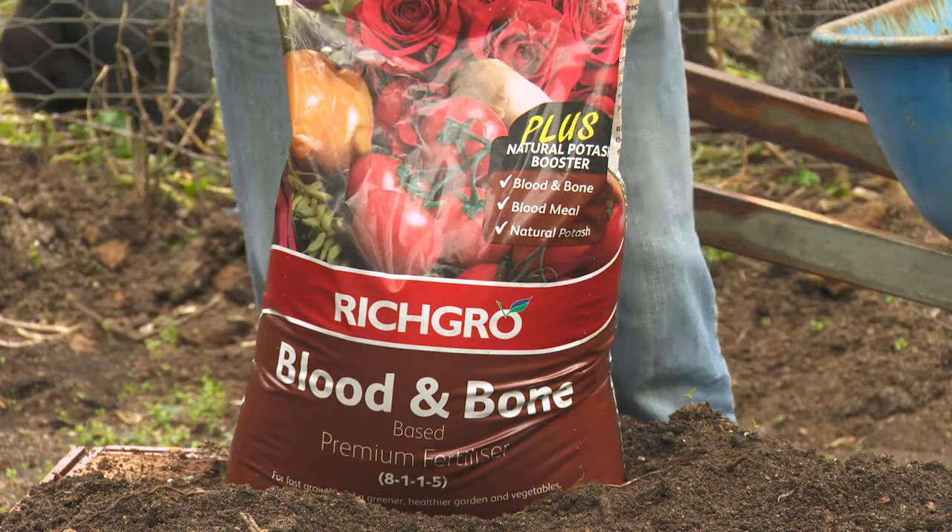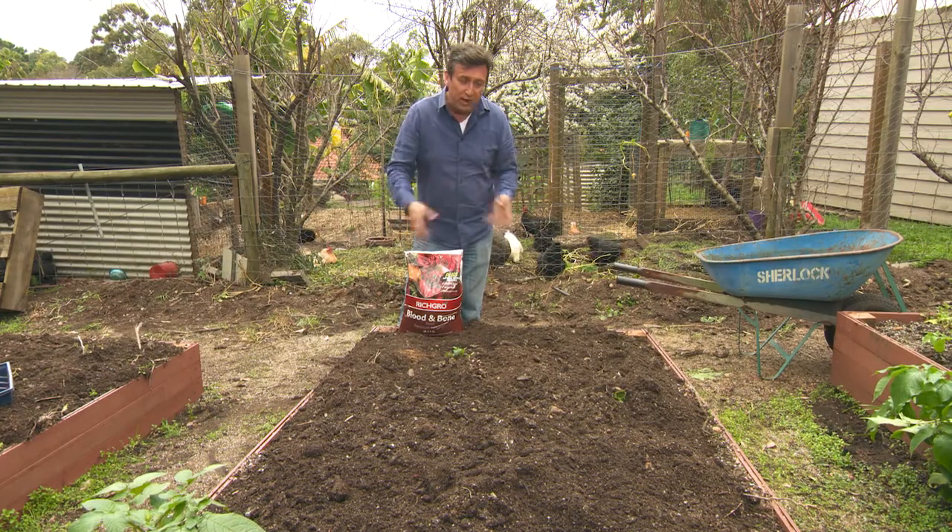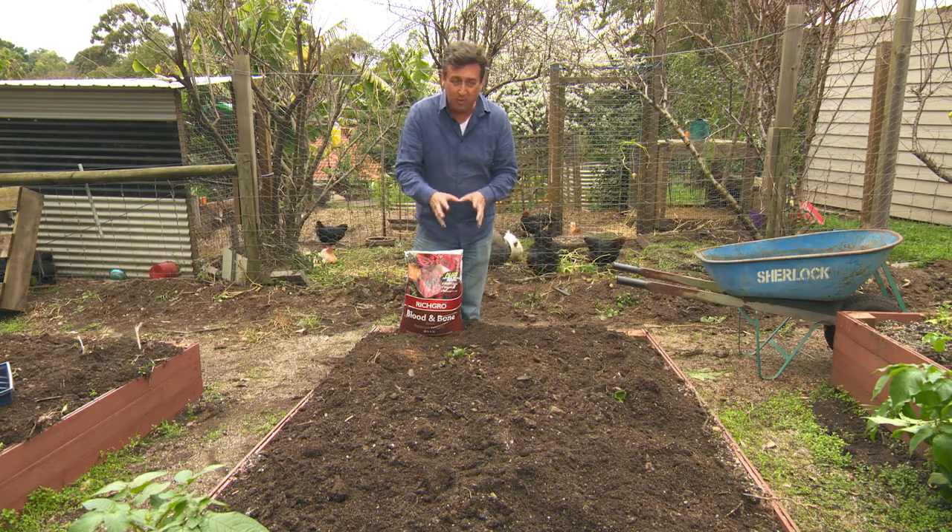The first thing that I've done — and that you should be doing at home — is cultivating the soil. I've really turned this soil over; it's nice and loose and friable.